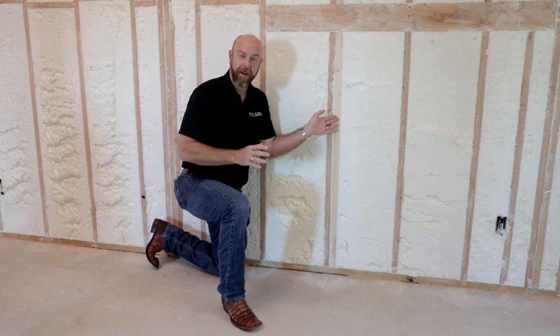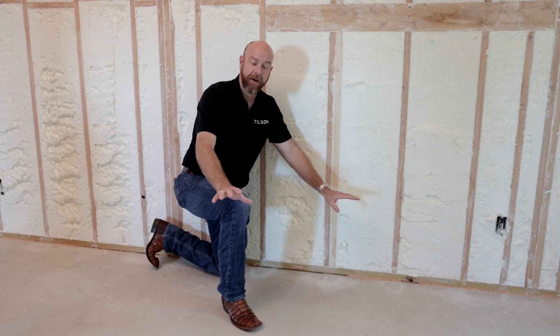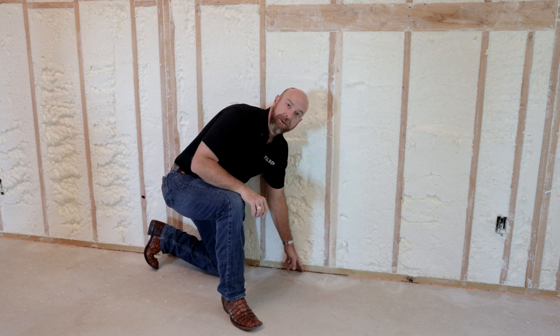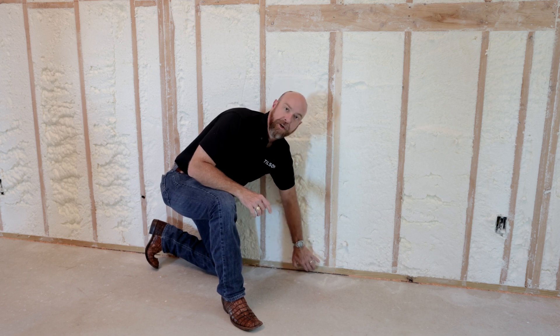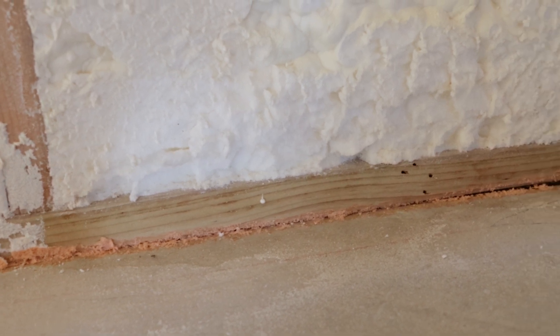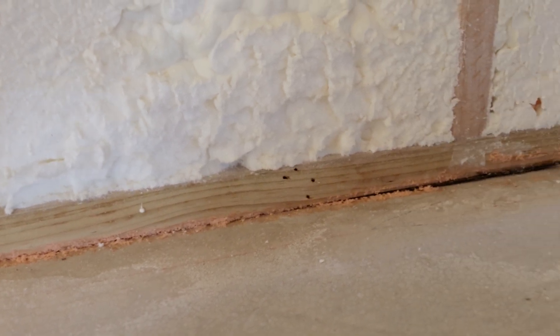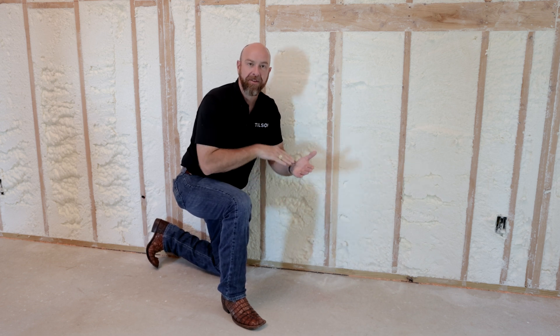The energy efficiency of your Tilson home starts in the framing and from the ground up. The first thing we do before we put any framing down is we use a product called Sill Seal, which acts as a gasket below the exterior toe plate — the first board attached to your foundation — going all the way around the exterior. Then we run a bead of foam all the way around the exterior of the toe plate to make sure no air is leaking out.